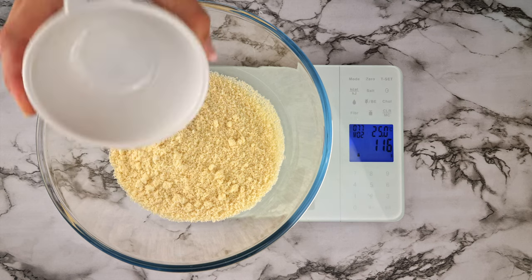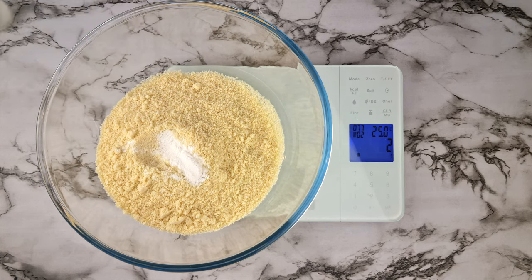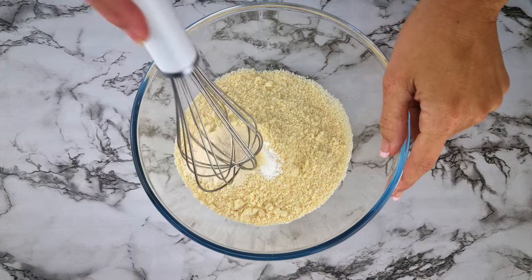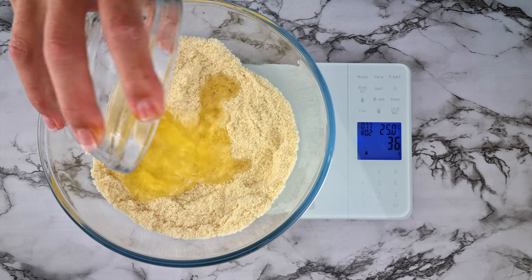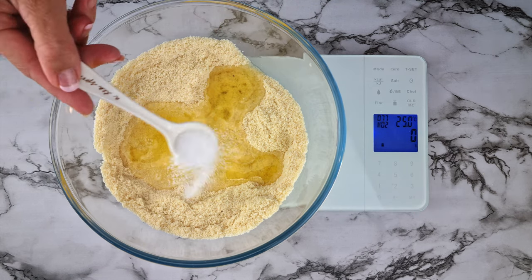Add one and a half cups of almond flour to a bowl, then one teaspoon of baking powder, one teaspoon of gelatin powder, two teaspoons of xanthan gum, two egg whites, one tablespoon of olive oil, and one teaspoon of salt.